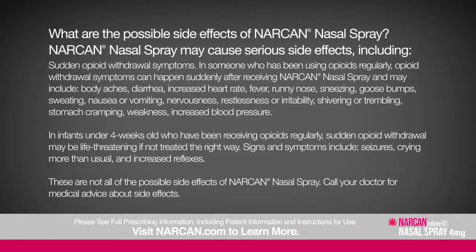Narcan nasal spray may cause serious side effects including sudden opioid withdrawal symptoms. In someone who has been using opioids regularly, withdrawal symptoms can happen suddenly and may include body aches, diarrhea, increased heart rate, fever, runny nose, sneezing, goosebumps, sweating, nausea or vomiting, nervousness, restlessness or irritability, shivering or trembling, stomach cramping, weakness, and increased blood pressure. In infants under four weeks old who have been receiving opioids regularly, sudden opioid withdrawal may be life-threatening if not treated correctly — signs include seizures, crying more than usual, and increased reflexes.